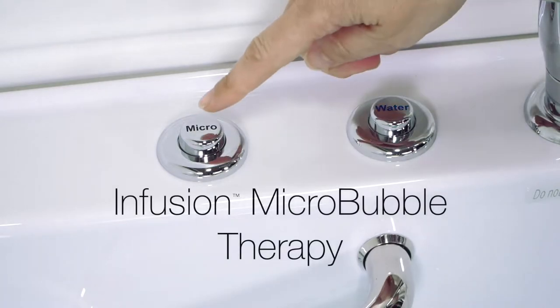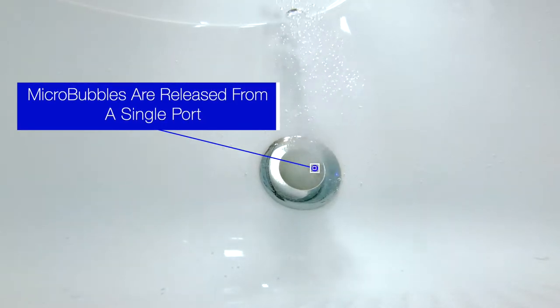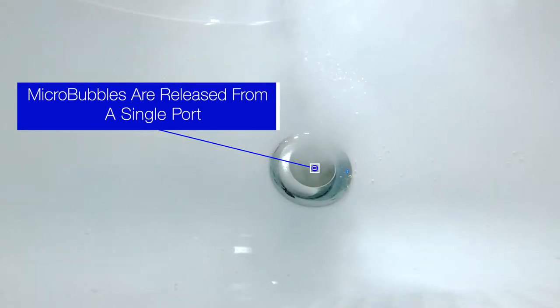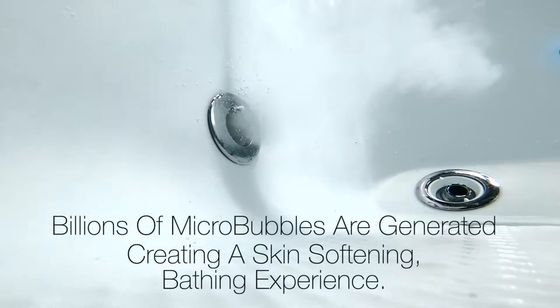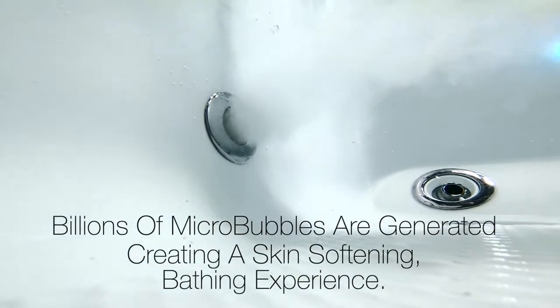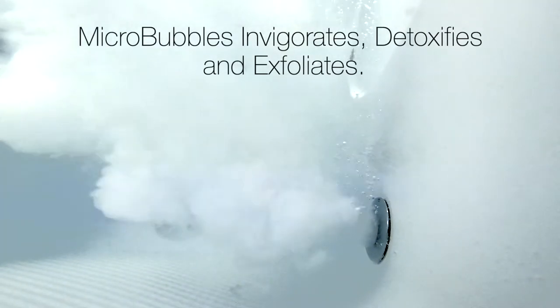Just one touch of your micro button and billions of micro bubbles are generated from a single port in your tub. Micro bubbles create a warm skin softening experience that invigorates, detoxifies and exfoliates.